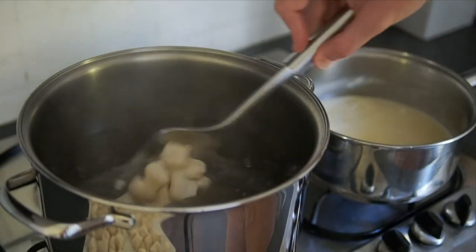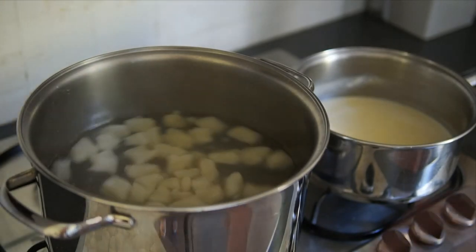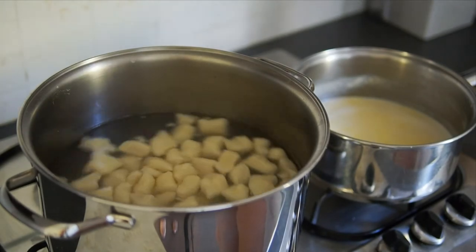Once the water is boiling, just pop the gnocchi in. You know the gnocchi will be done when it rises to the top of the surface. Now you can see them coming to the top — I'll just wait a little while then remove them.